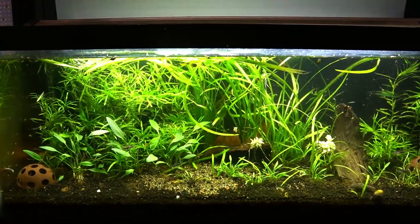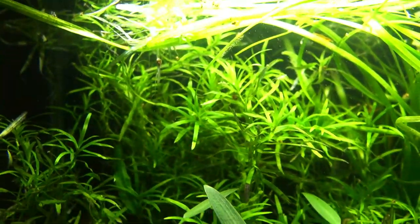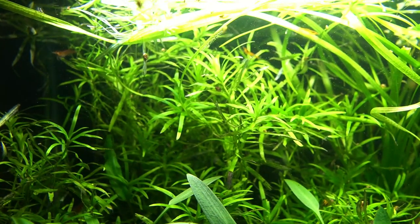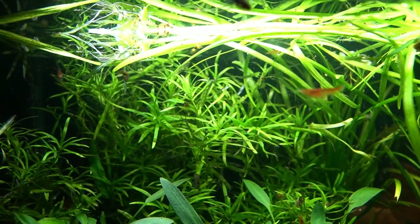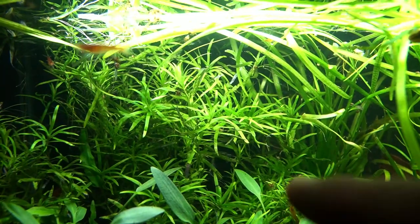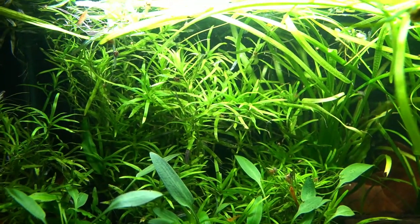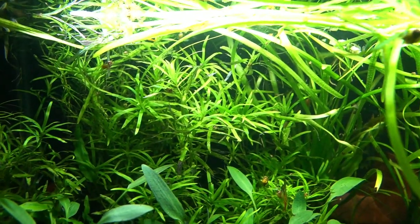Let's start with the plants. The first one I want to talk about is stargrass, which is this big bush right here of stem plants. The interesting thing about this plant is it can slowly kill itself off, so you've got to be careful. You don't want to let it get too bushy or it'll block out all the light, and the leaves will start turning black, the stems will start looking terrible, and it'll just slowly kind of die out. So keep it somewhat trimmed so light can pass through.